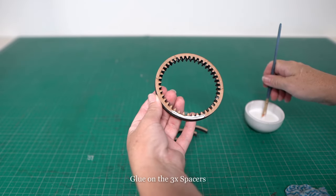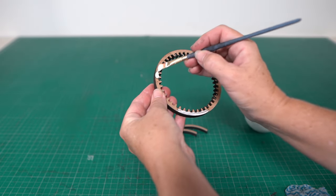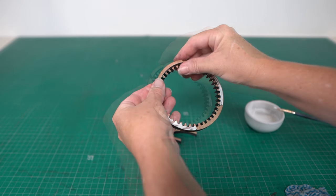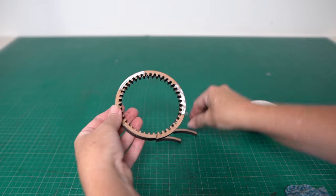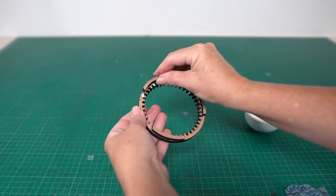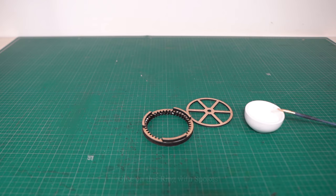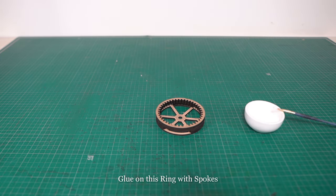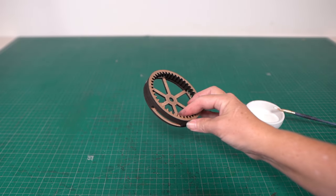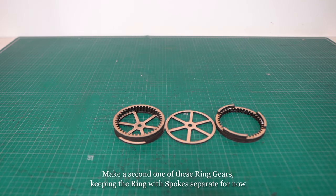Then I glue the spacers evenly apart onto one side of the ring gear. Now this ring with spokes is glued onto the other side of the spacers. I then made a second one of these, this time leaving the ring with spokes off for now. We'll come back to it later.